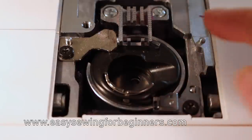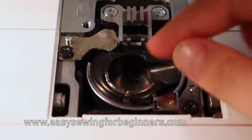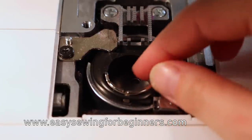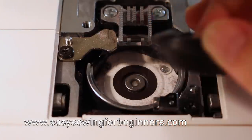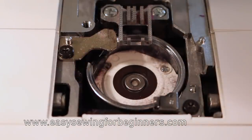So the first thing I'm going to do is remove the bobbin case. It's just a matter of lifting it out like so. I'm just going to place that over to the side.